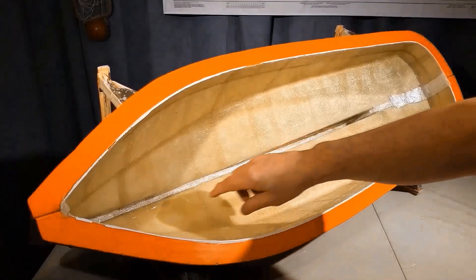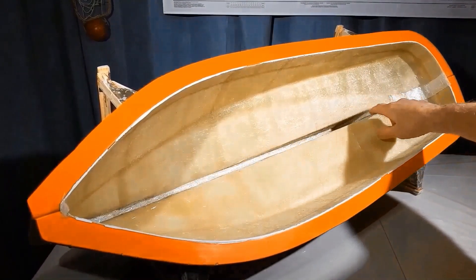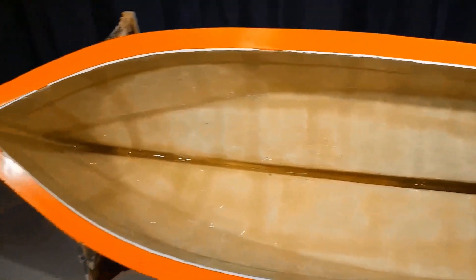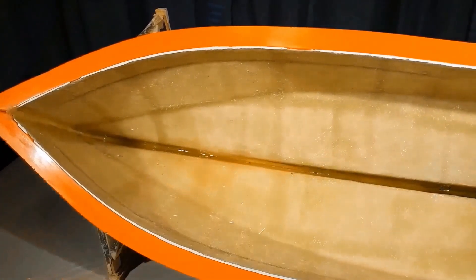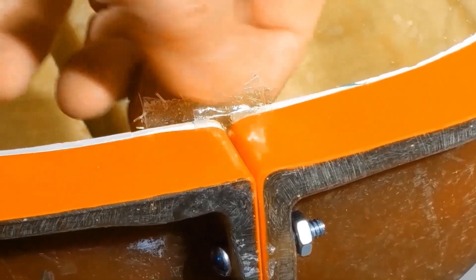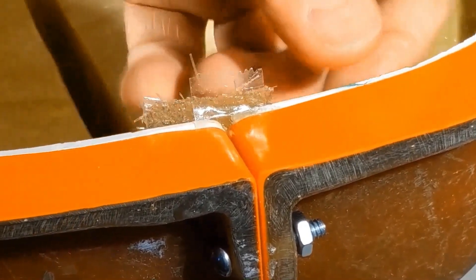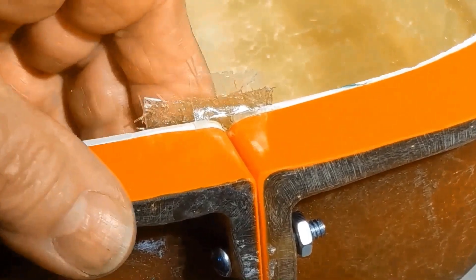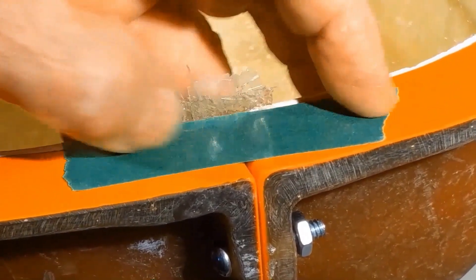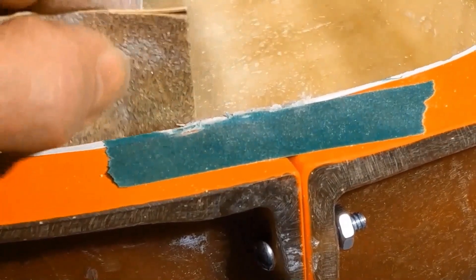Next I'll mix up a hot batch of resin and saturate this seam. I mixed up 100 milliliters of resin. I want to file off a little piece of mat at the bow and the stern that's coming up above the top of the shear line. I don't want to scratch my mold, so I'm going to set a piece of masking tape right here — that should help me file this off flush without any damage. So that worked. Now I'm just going to sand the area where the flange meets the hull, trying to make the layup thickness as consistent as possible.